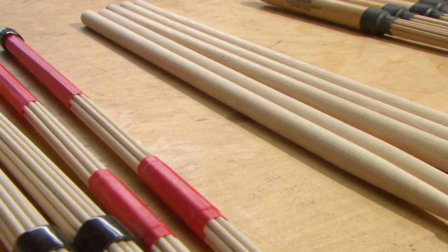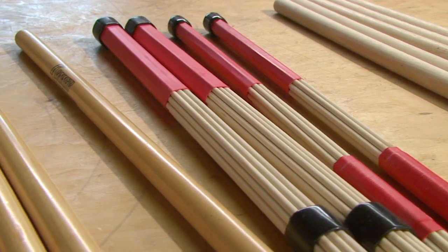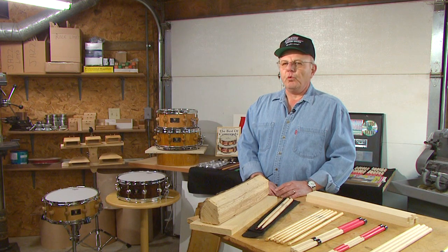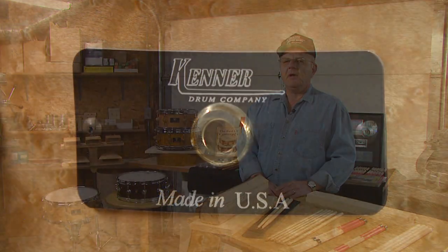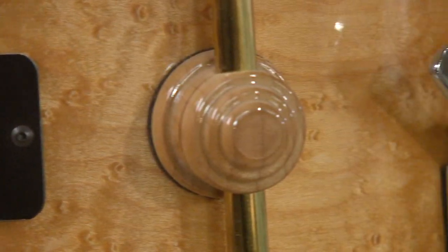I didn't want to use a lot of parts from other companies, so everything that I could make myself I do myself. I didn't know a lot about metalworking, but I was fortunate there was a fellow who lived here in the area — he was a retired tool and die maker. I went and talked to him, started picking his brain, and ended up spending about 10 years with him. So I got into making my own lugs — that's one of the most distinctive parts of the drum, the lug itself.